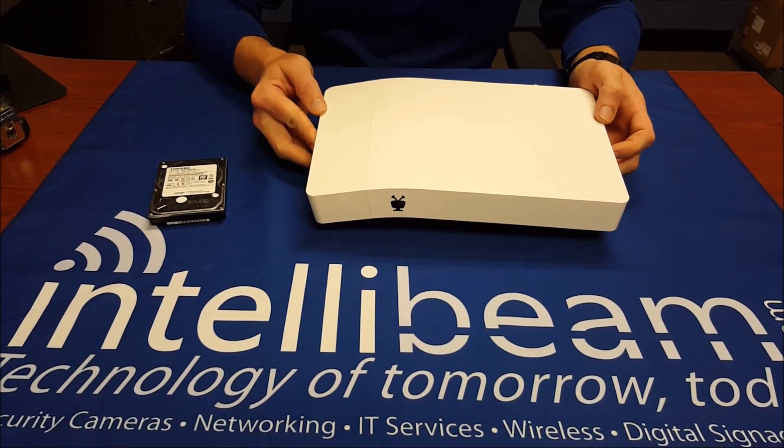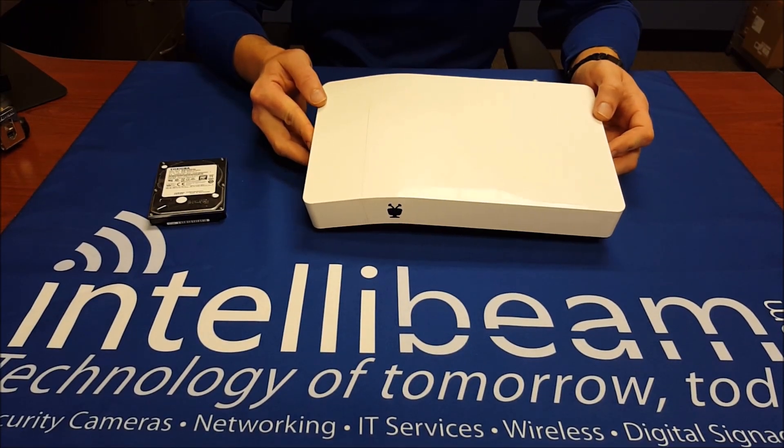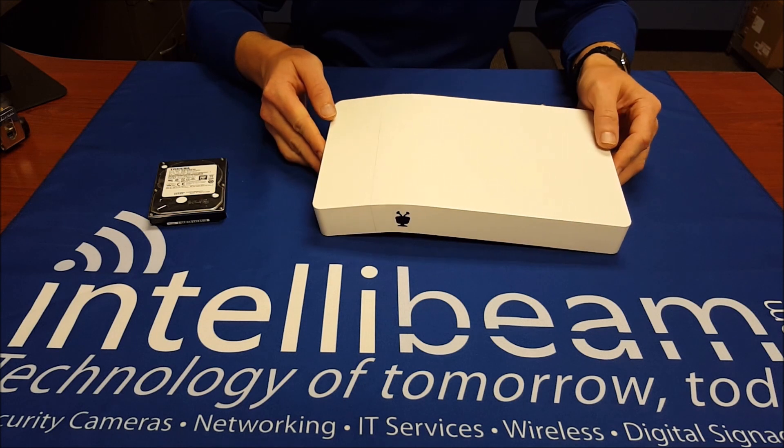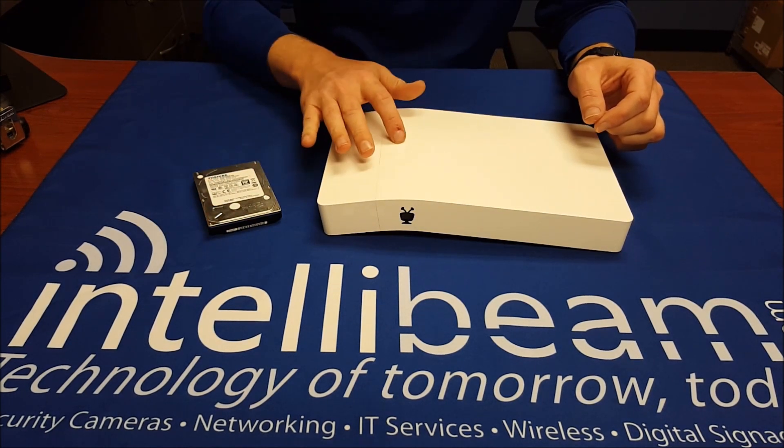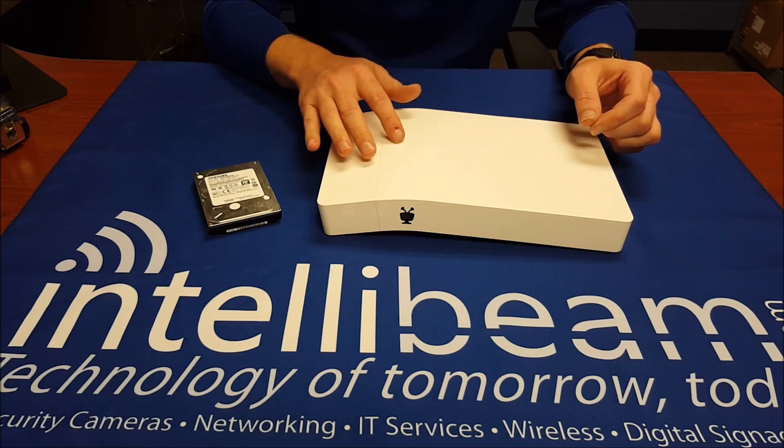Hey, what's up guys? This is the IntelliBeam how-to video for installing a new 2.5 inch hard drive into your TiVo Bolt 4K.